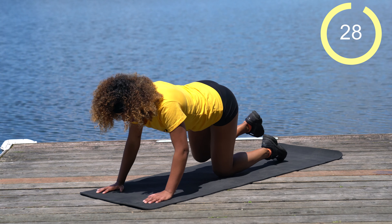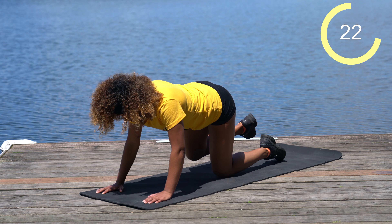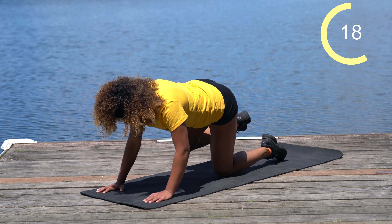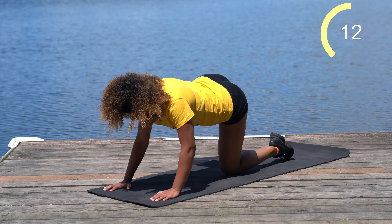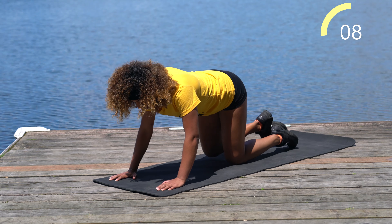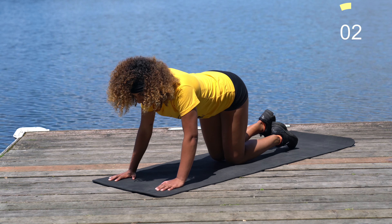Come right into fire hydrants on that right side — just 30 seconds here. If you need to take a break at any point, come into a little child's pose, or pause the video. It's perfectly fine to take a break whenever you need to. We've got five more seconds, almost there.